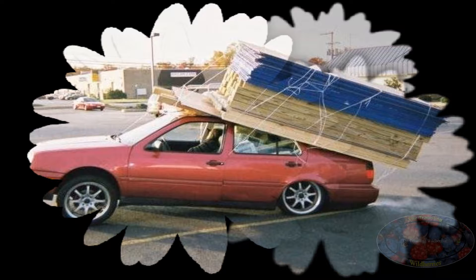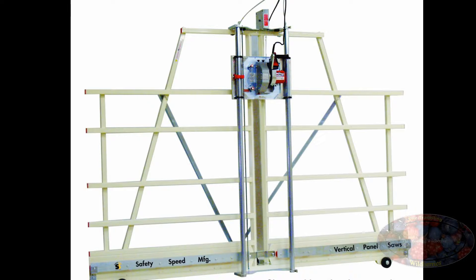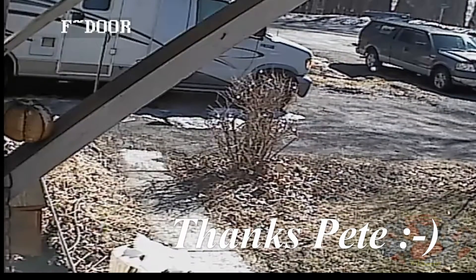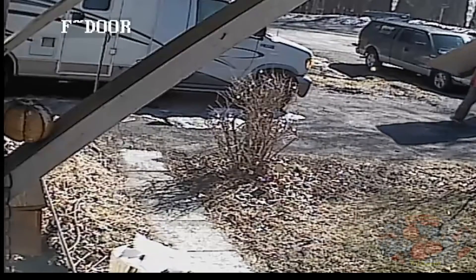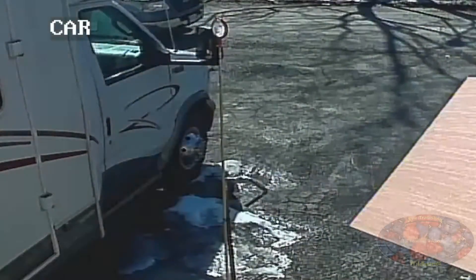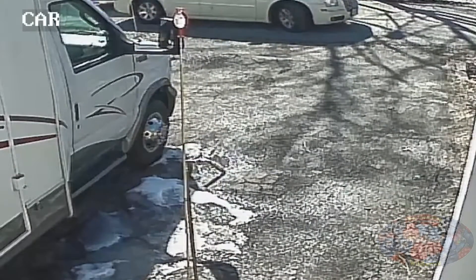This is when I realized that a 4x8 sheet of wood was not going to fit into my car. I couldn't have them cut it at Home Depot either because of the pattern, so I had to call my buddy Pete to come and give me a hand. Thankfully he had a few minutes to spare and he came by to pick up the piece of wood and bring it to the house for me. He got back to the house before I did, as I stopped to grab a coffee.